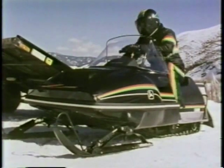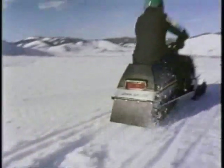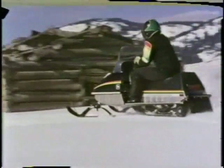Liquid Fire combines a 440 powerhouse with a lightweight chassis for the most exciting ride you'll ever enjoy — it even looks fast just standing still. You can't hold a little Spitfire back; it's the lightest John Deere snowmobile you can buy. Just look at it go.